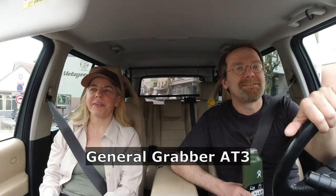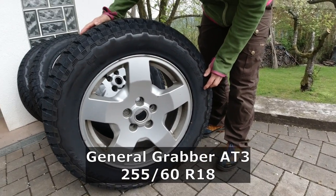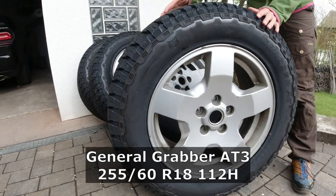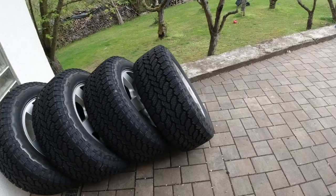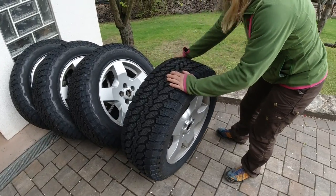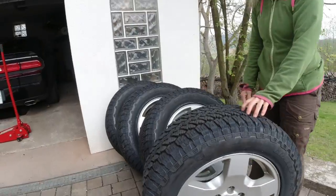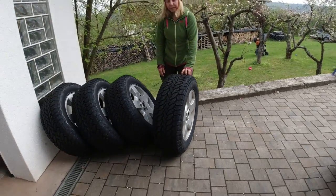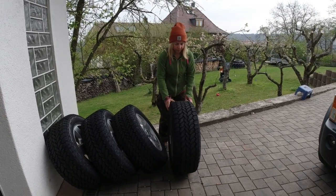What tires did you get? I got the General Grabber AT3, 255/60R18, 112H. So Vera bought the new tires based on your guys' recommendation. These are street legal on the Discovery pretty much without any additional modifications for the TÜV.